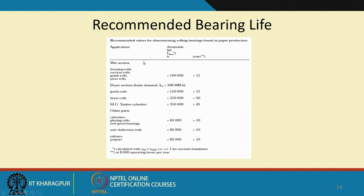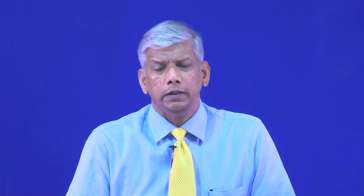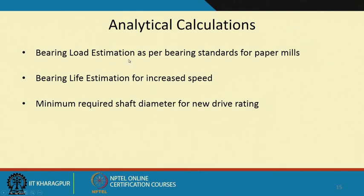There are recommended bearing lives in years of service. We calculate bearing life — those who know design calculations know you need the right estimate of radial and axial loads, the duration you want the plant to operate, and from that you find the bearing dynamic rating capacity and select the bearings. Analytical calculations include bearing load estimation per bearing standards for paper mills, bearing life estimation for increased speed, and minimum required shaft diameter for the new drive rating.